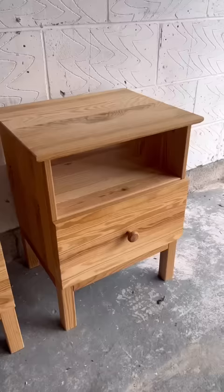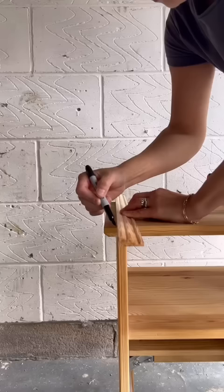This is the prettiest Ikea flip I've ever done. I thrifted these bedside tables for 30 pounds, so I brought them home and got to work.